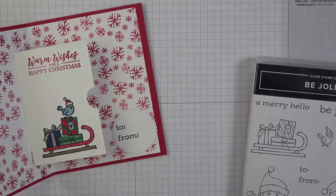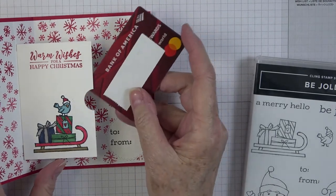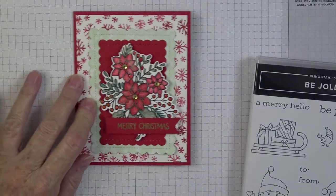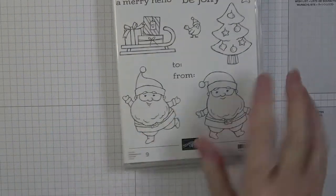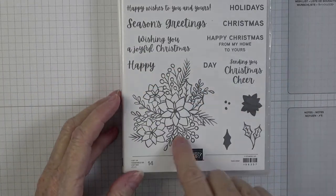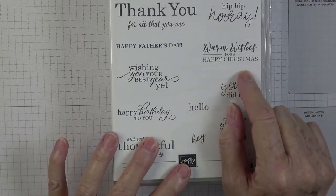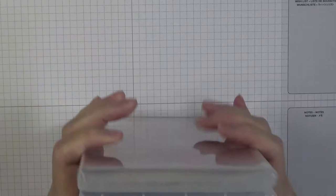This will fit any traditional gift card size. Let me show you the stamp sets I used: Be Jolly, Words of Cheer for the spray on the front, Peaceful Deer for the Merry Christmas, Best Year Yet for Warm Wishes for a Happy Christmas, and Snowman Season for my snowflakes. Yes, that was a lot of stamp sets, but I had so much fun doing this!